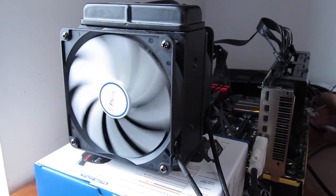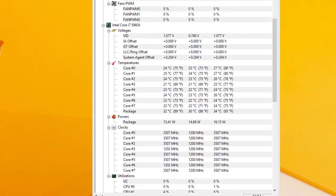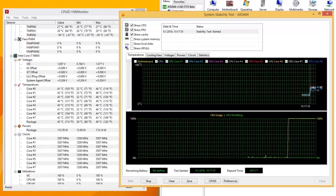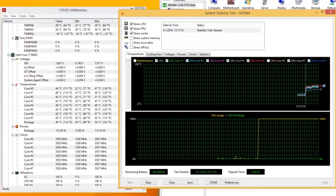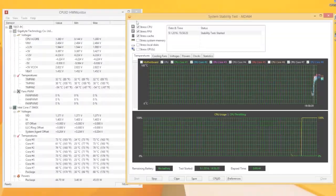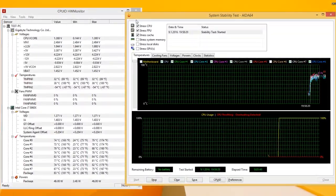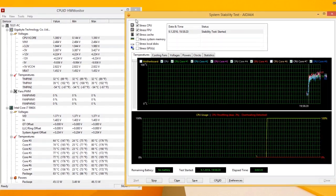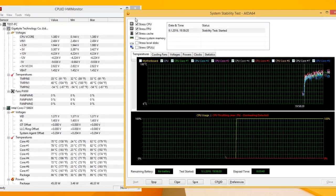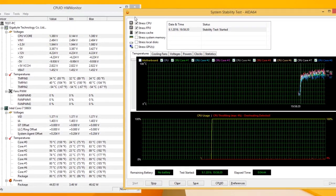Handling our Core i7-5960X was a piece of cake for this cooler. Idle temperatures were in the low 20s, and under full load using the AIDA64 stability test we were seeing temperatures well below 50 degrees Celsius, which is really impressive. Putting overclocking into the mix at 4.5GHz and 1.371V on all 8 cores, we occasionally saw some CPU throttling with temperatures ranging from 70 to 85 degrees Celsius depending on the core, but basically well below the 90 degrees Celsius mark.